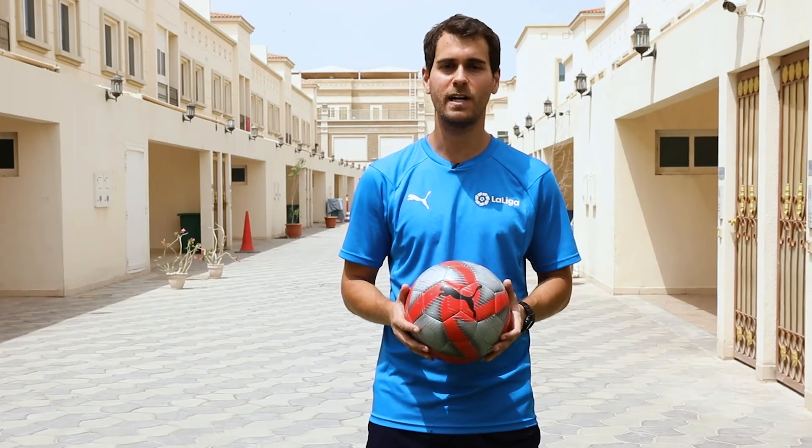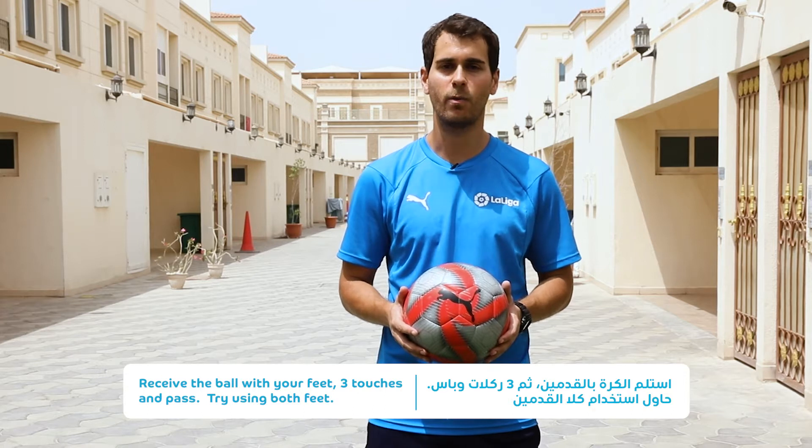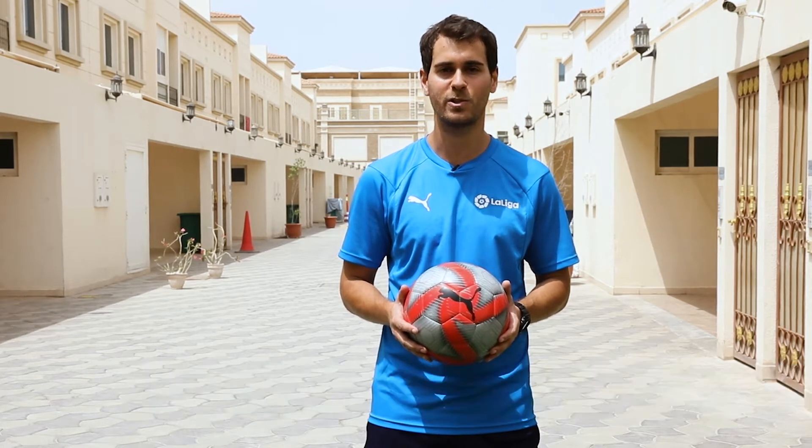Ok guys, in this exercise we are going to keep the ball up, making three touches. We are going to play with the wall and we have to keep playing using just our feet. I'm going to show you.